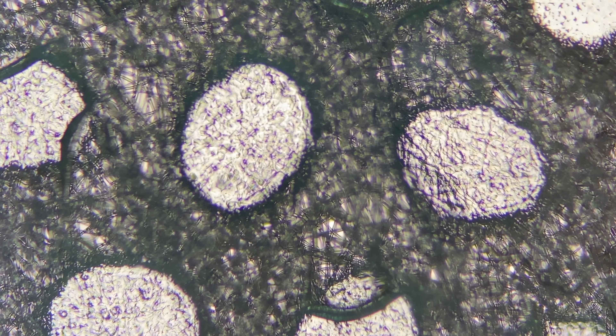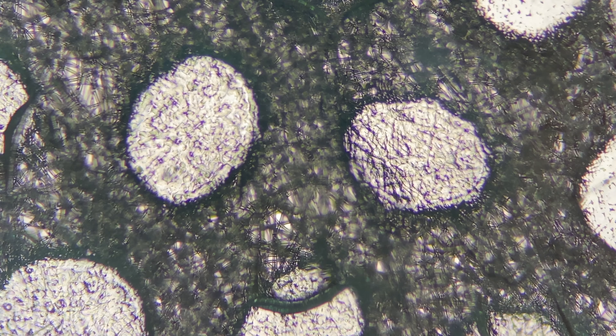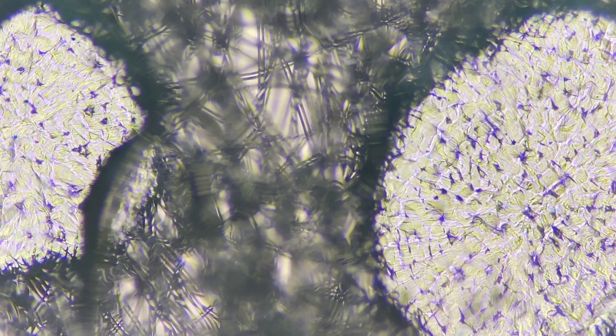We are now seeing through the mask at 40 times the magnification. This is now at 100 times. You can really start to get an idea of how coarse the mask is.